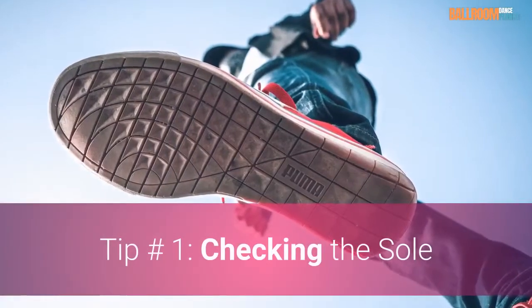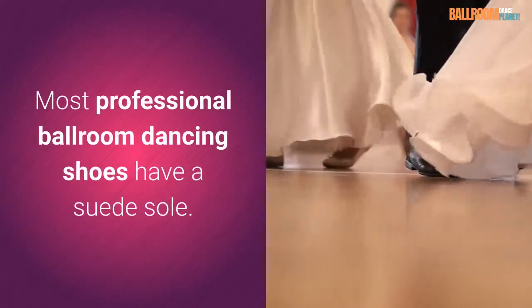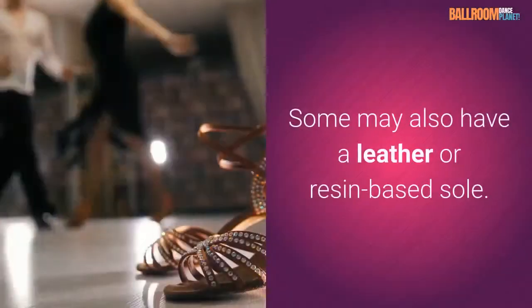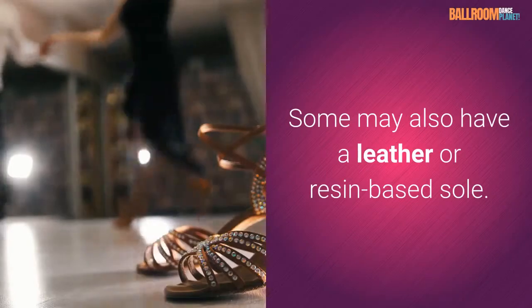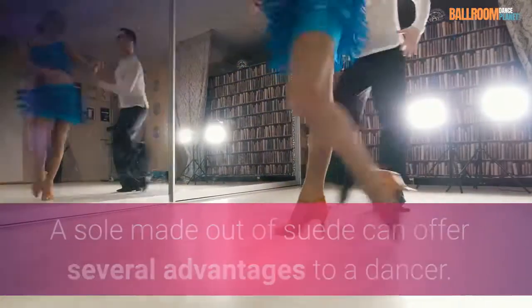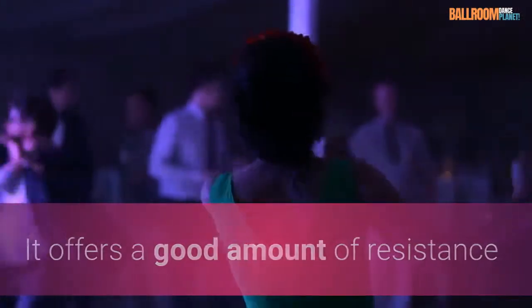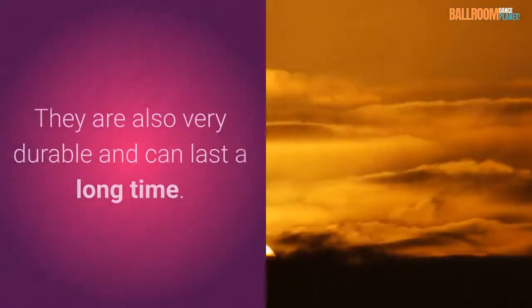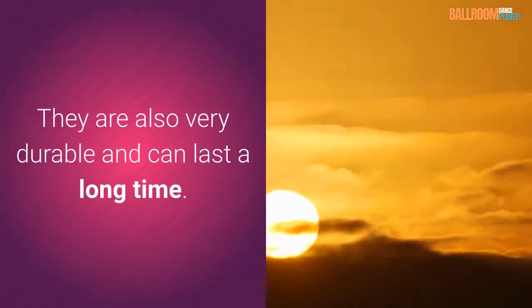Tip number one: checking the sole. Most professional ballroom dancing shoes have a suede sole. Some may also have a leather or resin-based sole. A sole made out of suede can offer several advantages to a dancer. It offers a good amount of resistance while also allowing you to glide across the dance floor. They are also very durable and can last a long time.